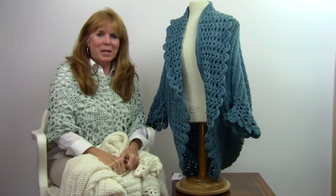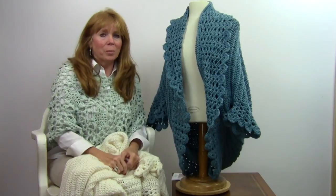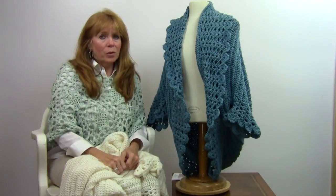Hi, I'm Maggie Weldon with Maggie's Crochet Needlework and Crafts, and in this video I want to show you our most popular fashion design, which is pattern number PA348,